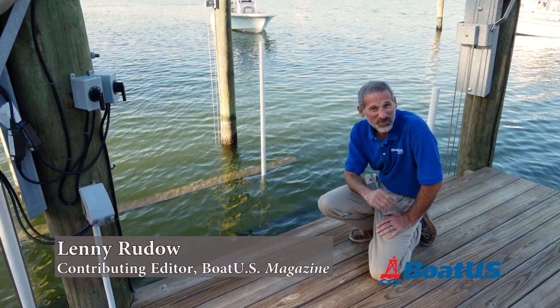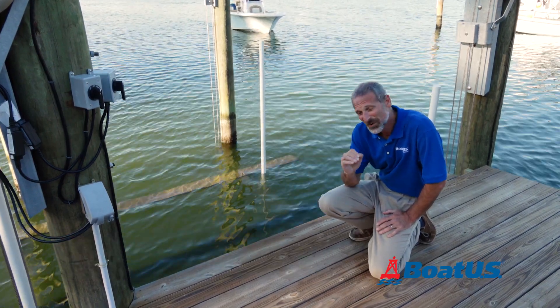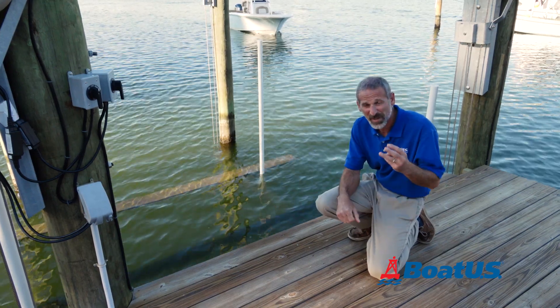Hey there folks, Lenny Rudow from BoatUS Magazine here. Today we're going to talk about how to get a boat onto a lift. This is a pretty simple process — there are three basic steps.